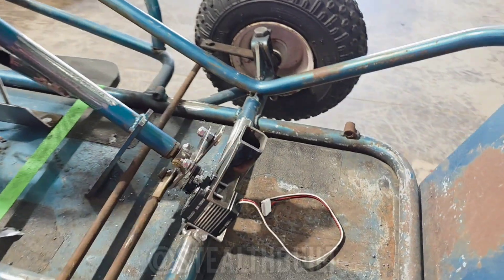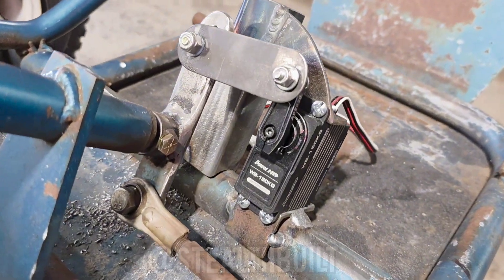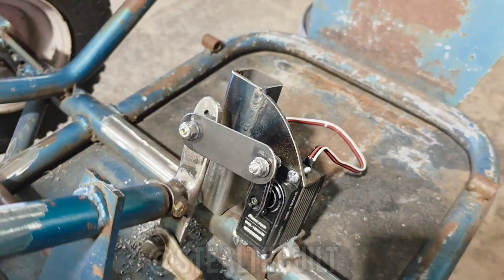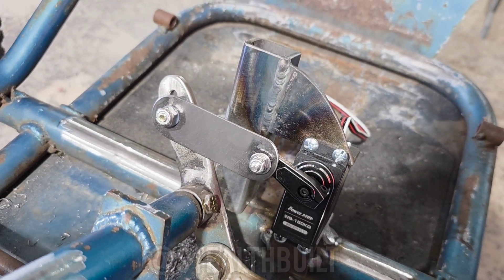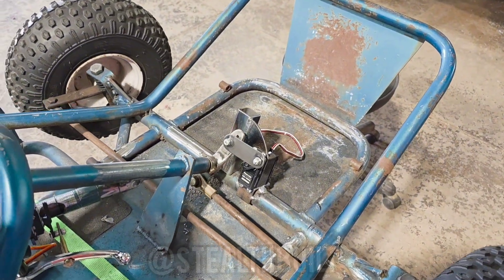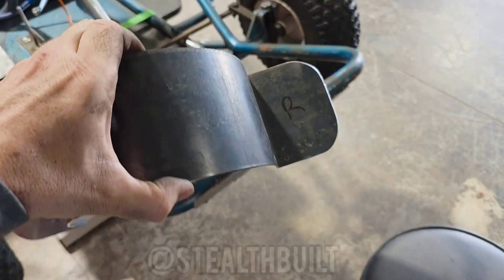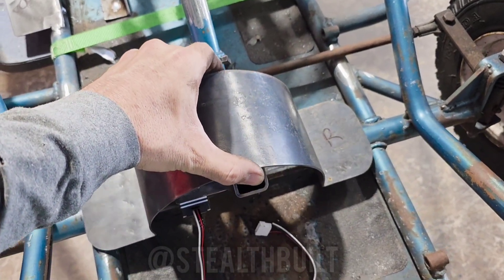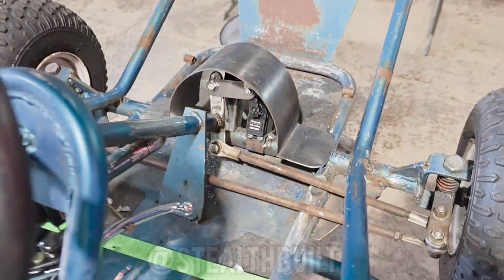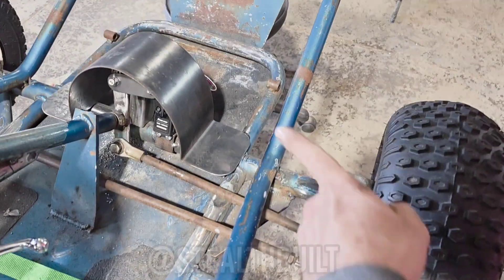I ended up making a pretty good bracket for the steering servo — it comes around here on top and grabs it, then we've got this linkage. It steers the tires lock to lock. I also built this little almost-transmission-tunnel cover for this thing. We can put it right there and that keeps people from banging into it with their feet.